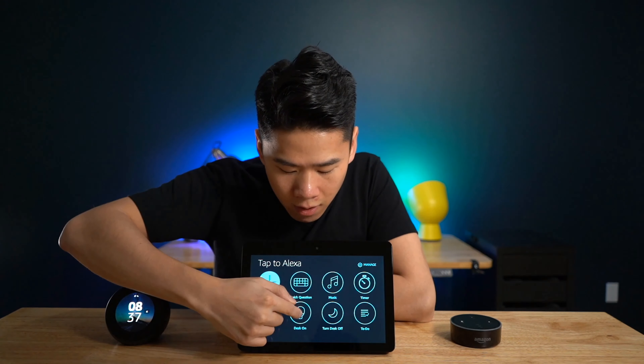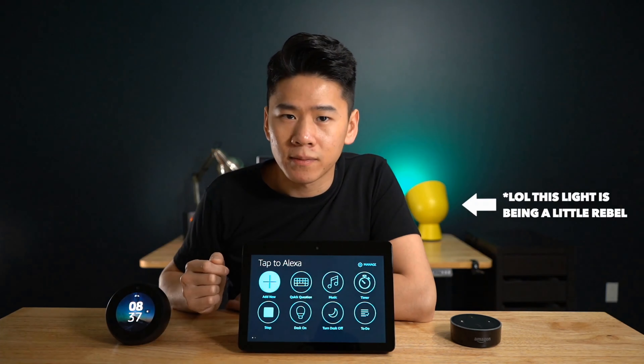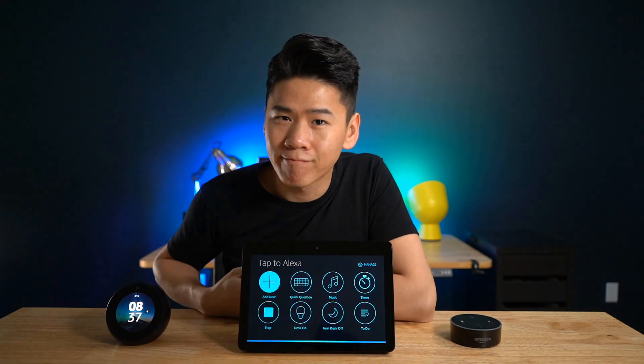With the Spot, changing the background works the same way, except everything's smaller and it's even cropped to a circular shape to fit on the Spot.